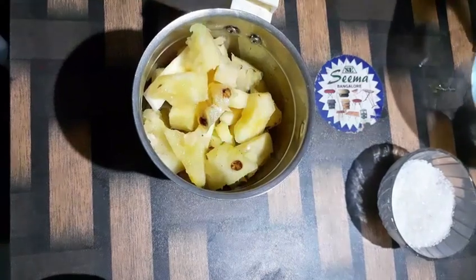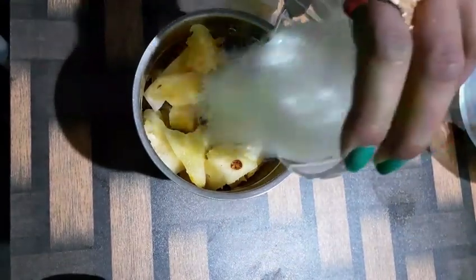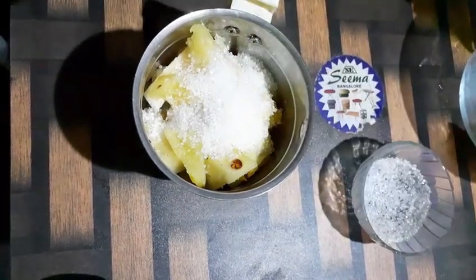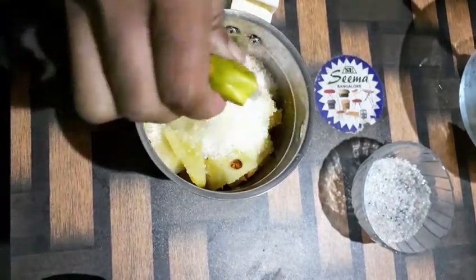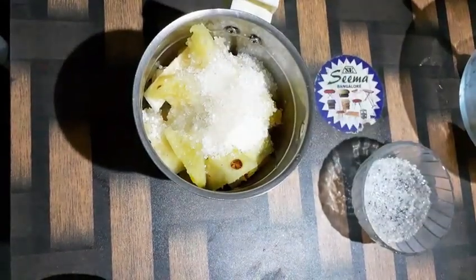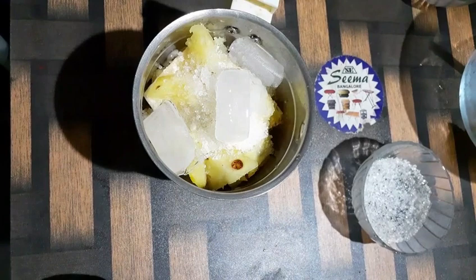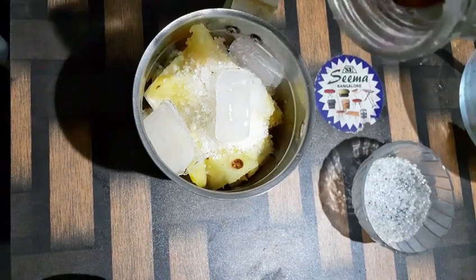Next, add half a bowl of sugar. Squeeze in the lemon. Add ice cubes. And add honey on top of it.